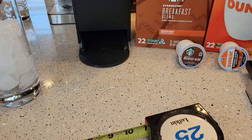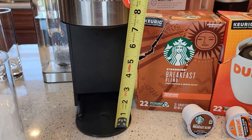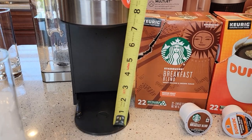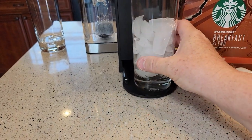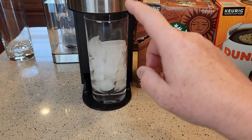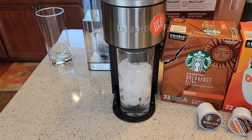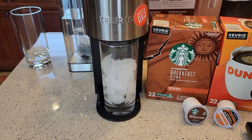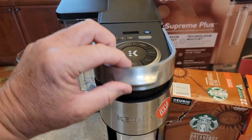You'll probably need to take the drip tray out, and it fits about a little over a seven-inch tall glass. You're going to need quite a bit of ice, because even though this is over ice, it still brews really hot — the coffee coming out of the Keurig is still around 175 degrees.